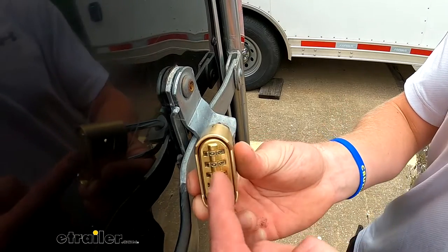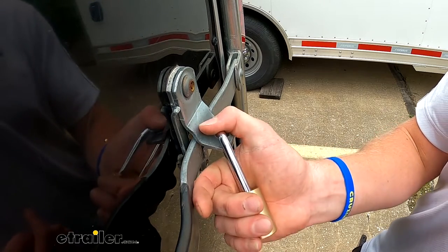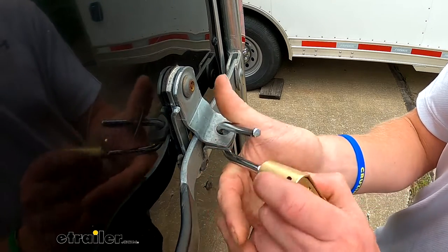Out of the box, the combination is going to be zero, zero, zero, and zero. To lock it up and then unlock it, you just kind of push down and it'll pop out, so you can reset this.